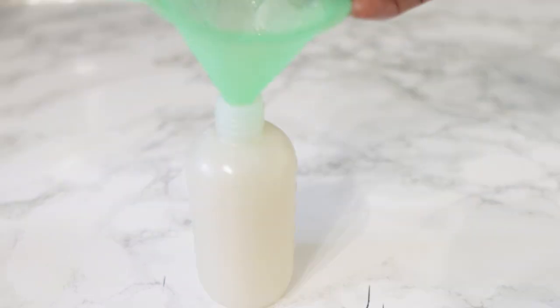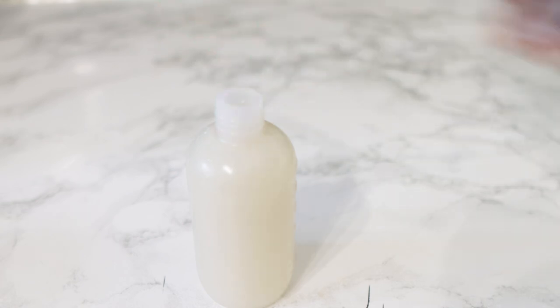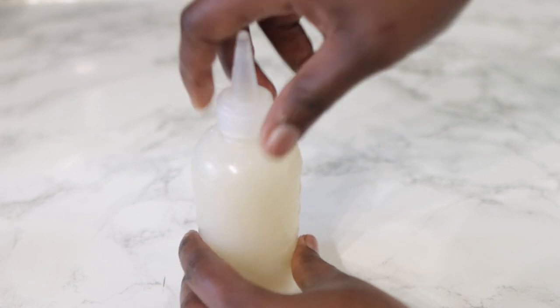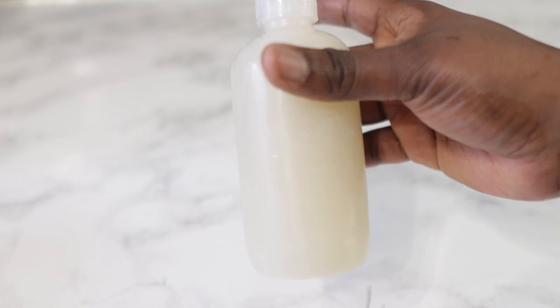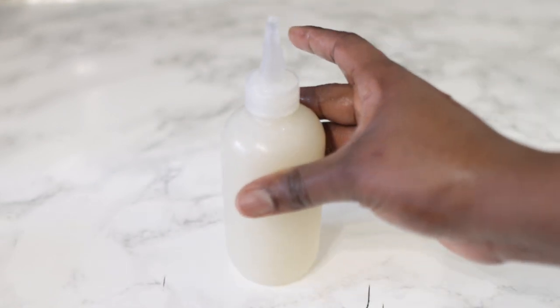I'm just transferring it into an applicator bottle, which makes it easier to apply to my hair. Then we're going to go ahead and use it — I'll show you how I use it in the next part, so keep on watching.